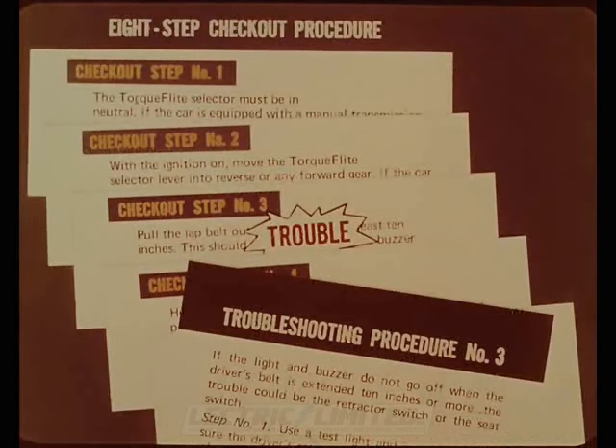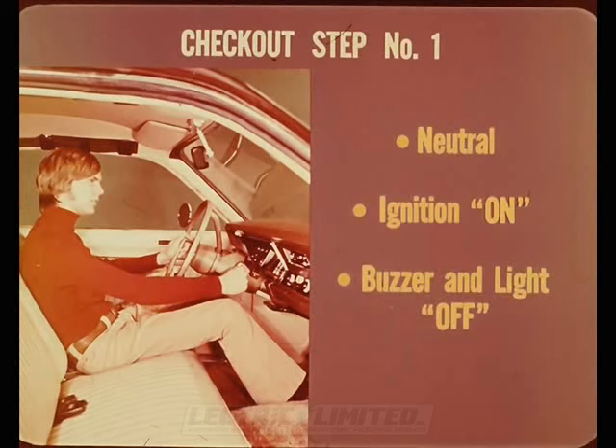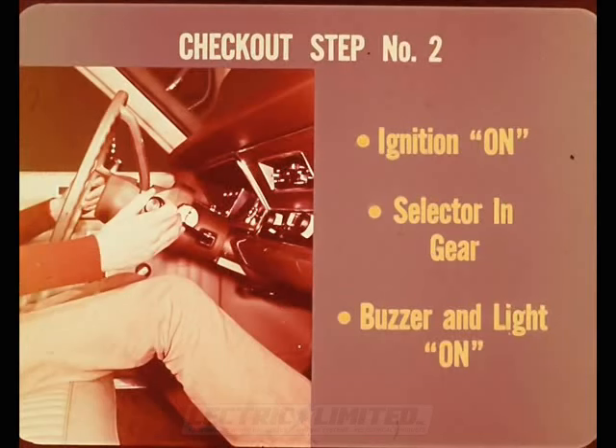The eight-step checkout determines the exact conditions under which the system isn't working properly. Perform each numbered step until the trouble shows up, then turn to the corresponding troubleshooting procedure. For checkout step one, the torque flight selector must be in neutral — close the door, turn ignition on but don't start the engine; the buzzer and light should remain off. Checkout step two tests the buzzer and warning light: move the selector into reverse or any forward drive gear, and the light and buzzer should come on.